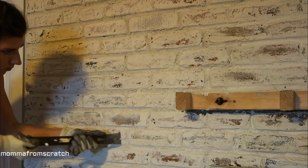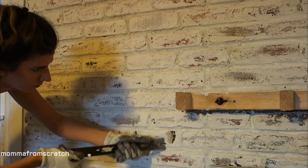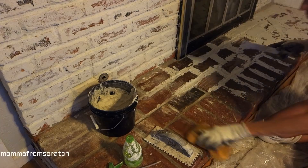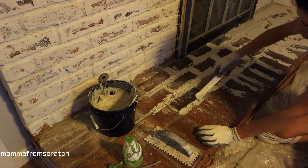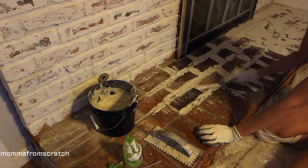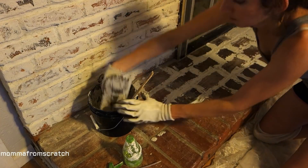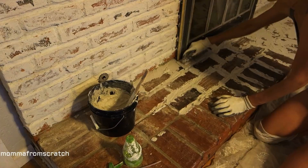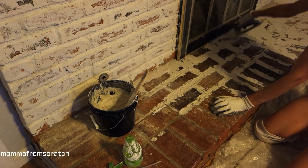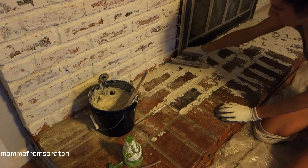If you end up taking off too much you can always apply more mortar — it's not going to ruin anything. Once I got to the bottom of my bricks they had really shallow grout lines, so I just used a paint stick to apply that into the area and then used the trowel to spread it and get into the cracks and corners, and then went ahead and started scraping it up the same way I did before.